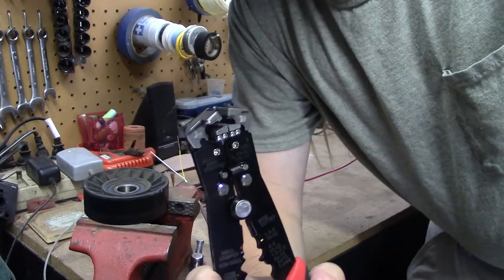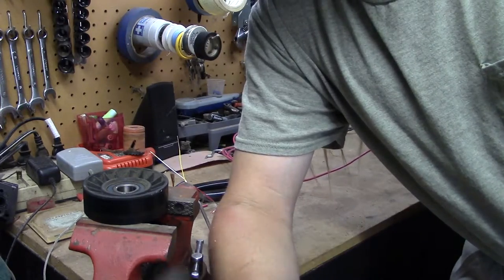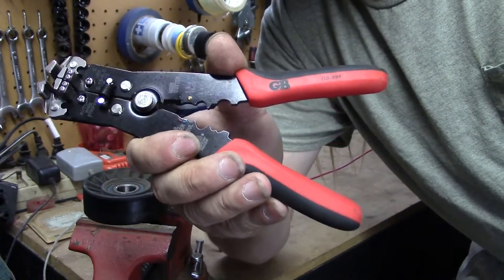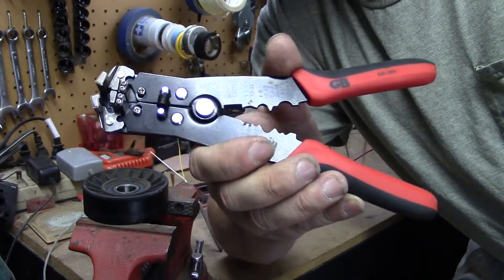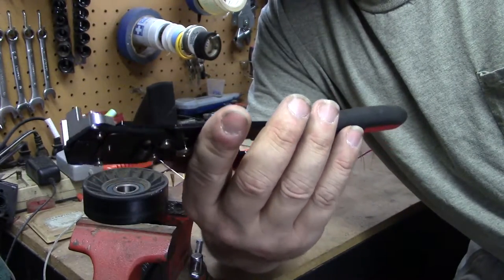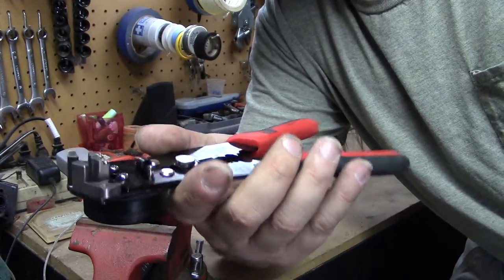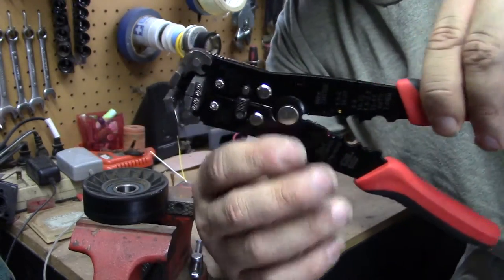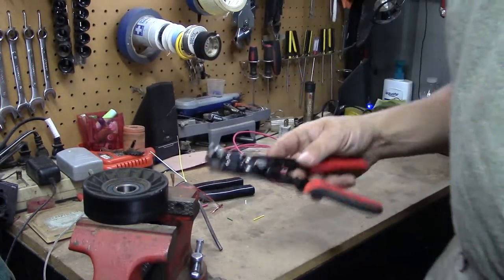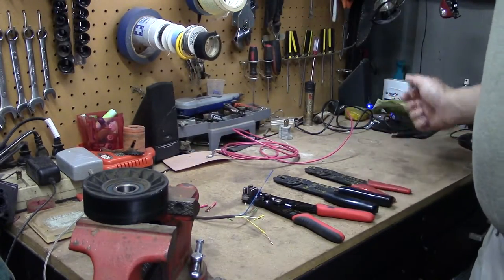I used these today for an install on my truck and it was totally, a thousand percent effortless. I'm really looking forward to putting more time on these and seeing if they're actually as good as they appear to be. The idea is absolutely genius. Gardner Bender is apparently a common electrical tool brand, but to be perfectly honest I've never heard of them before — I'm obviously not an electrician.